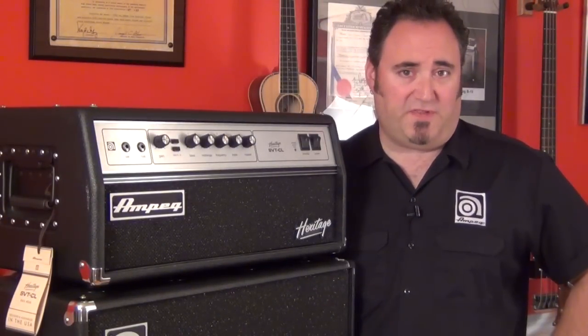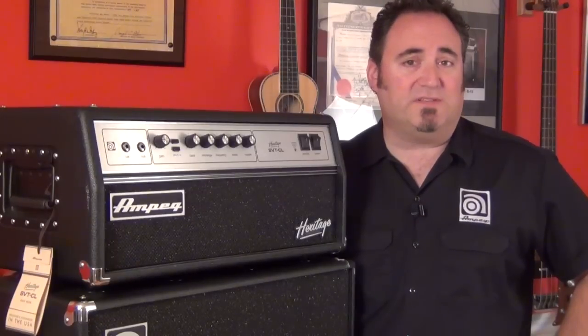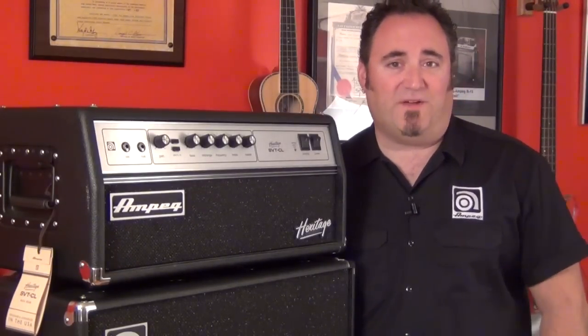Hey everyone, Dino Minoxalus here with you. This clip is for all you SVT-CL users out there. Have you ever wondered what the set of bias lights on the back of your CL are used for? Stick around because I'm going to show you exactly how to re-bias your SVT-CL.